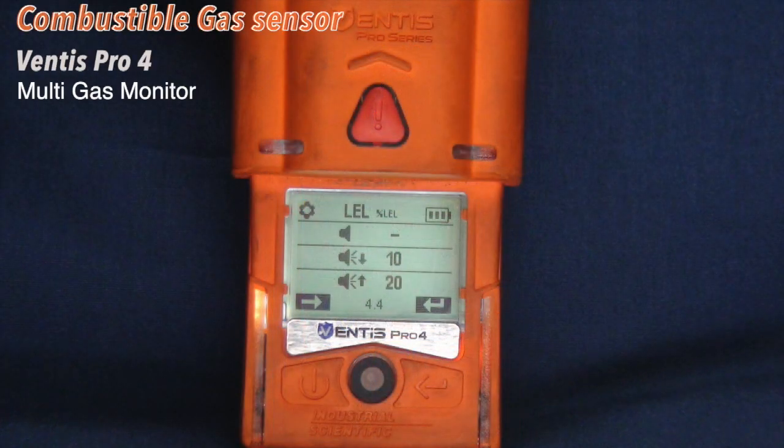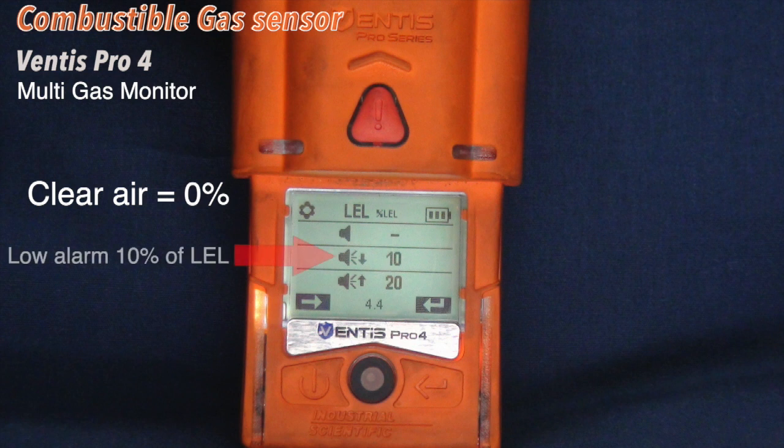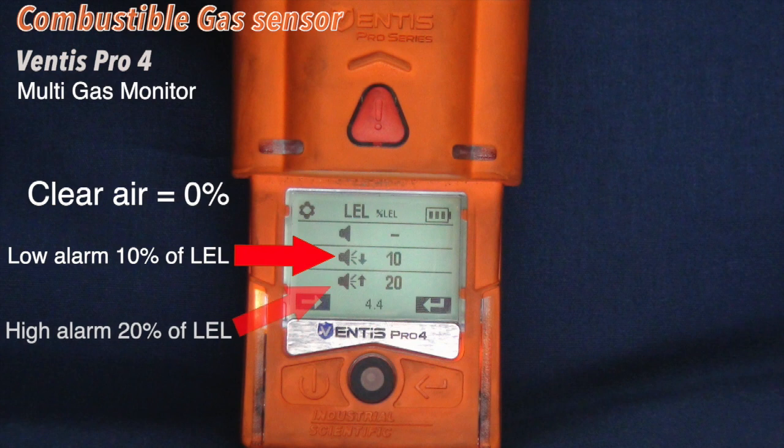The combustible gas sensor detects the presence of combustible gas in percent of lower explosive limit, or LEL. The Ventus Meter is calibrated to methane, also known as natural gas. In clean air, the LEL sensor should read 0 percent. The low alarm activates at 10 percent of the LEL. The high alarm activates at 20 percent of the LEL. The measurement range of the combustible gas sensor is 0 to 100 percent LEL of methane.